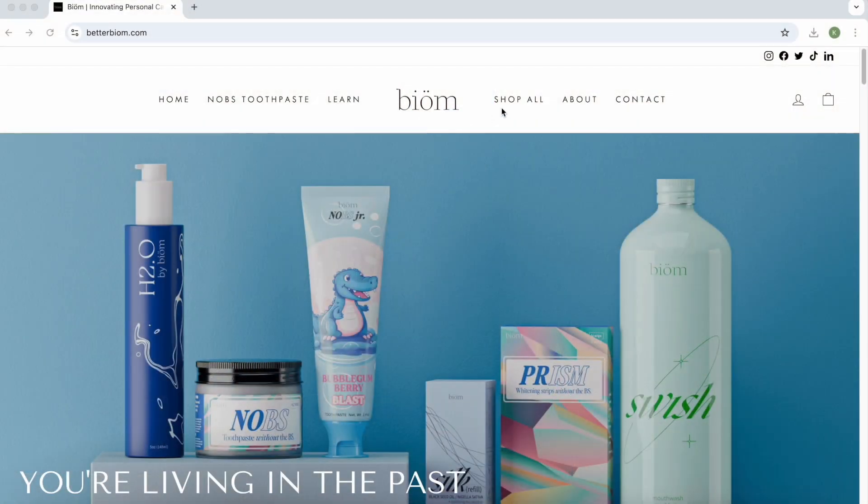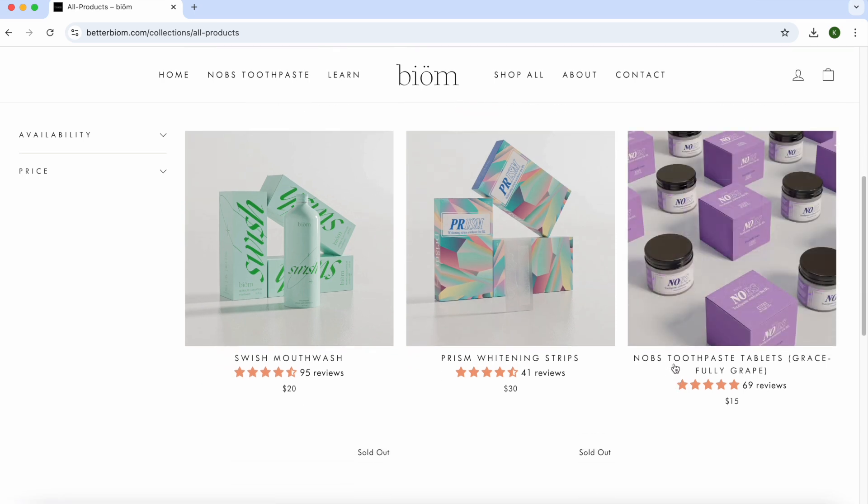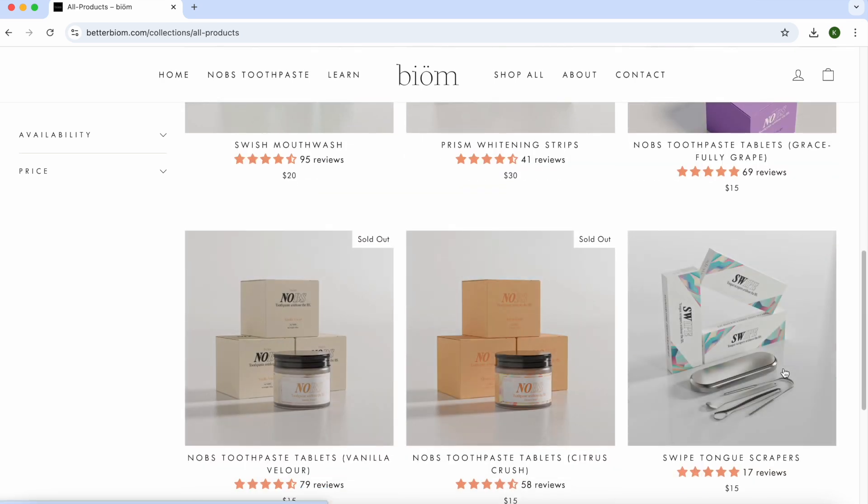The other thing I was going to complain about is they only have mint flavor, and I prefer not to use mint in the evenings because mint is a neural stimulant and I want to be relaxed before bed. But when I visited their site, I was surprised to find they now have a few other flavors including grape, citrus, and vanilla. I'm actually thinking about trying some of those too.